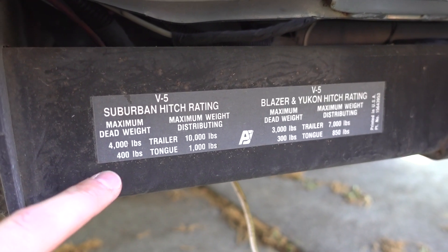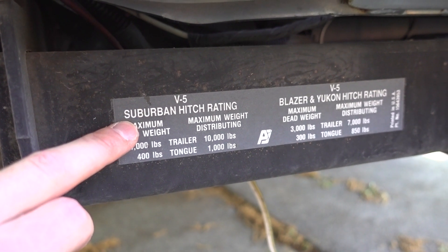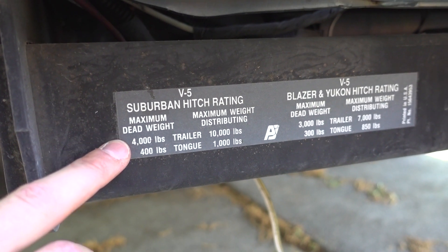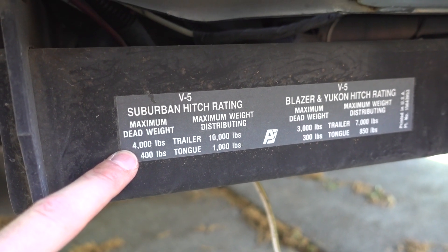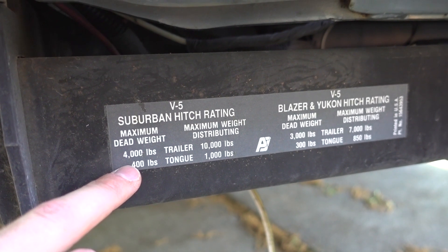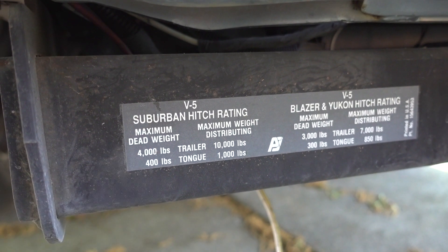In case you guys were wondering about the hitch rating on this thing — Suburban hitch rating, Blazer Yukon hitch rating, but this one is a Suburban of course. Maximum dead weight: 4,000 pounds on the trailer and 400 pounds on the tongue. I am going to be taking this stuff over to the local dump. It's all clean green, so I think the cost is going to be a lot lower than if it was just regular trash.